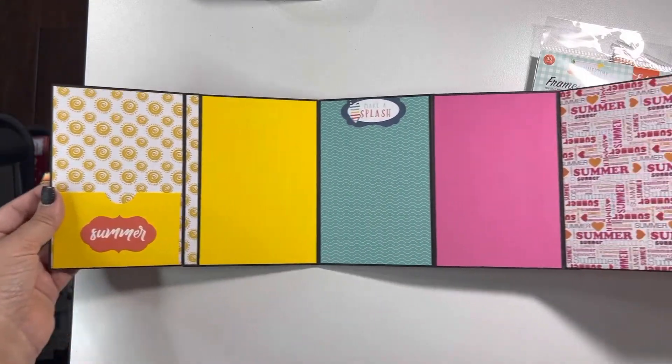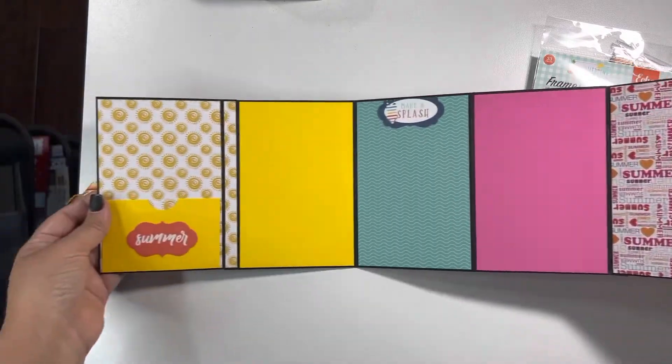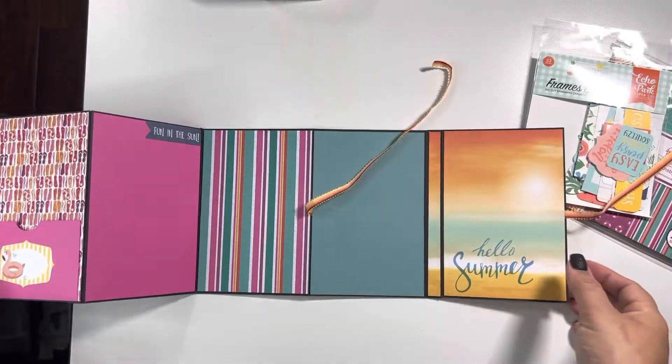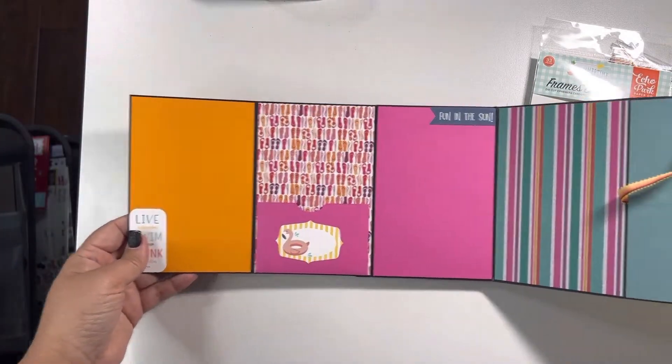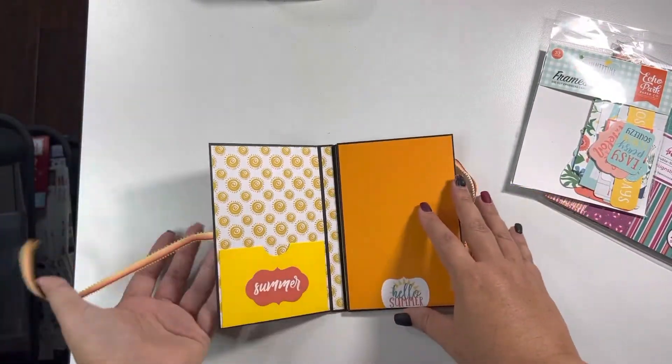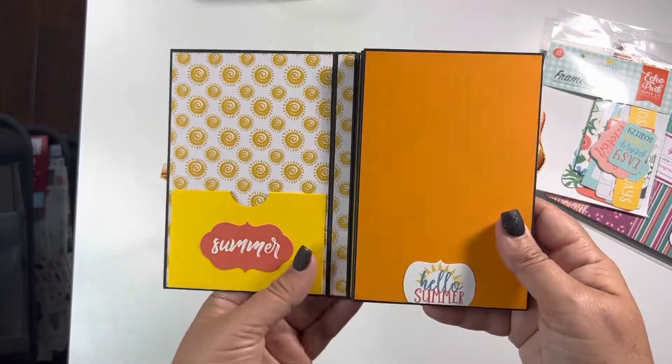Isn't that cool? It's like an accordion. And then you turn it around and there we go. So let's just go one by one — I got a little ahead of myself, I'm sorry, I got excited. So here is the first flap.